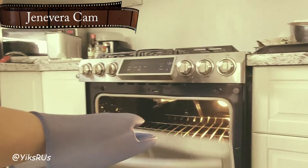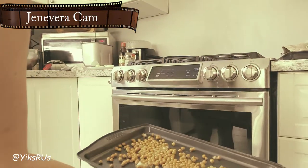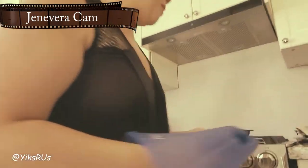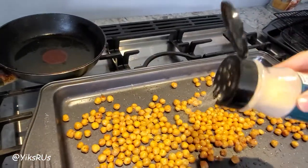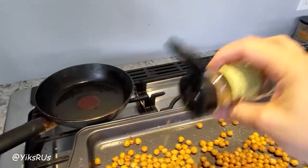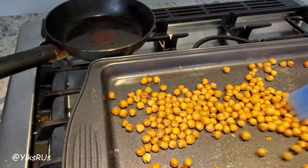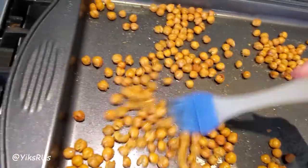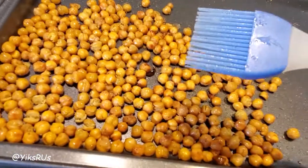They are now ready — nice and hot, perfect golden brown. While they're hot like this, you want to season them now. I'm going to add a touch more pepper, shake on a bit of garlic, and just a hint of cumin. You can add curry or anything you want, really. Give it a good stir to make sure everything is nicely mixed. Oh my god, that smells divine.